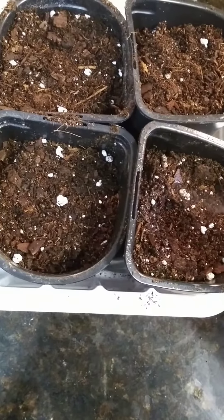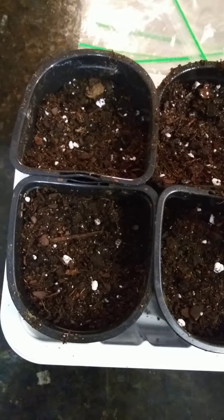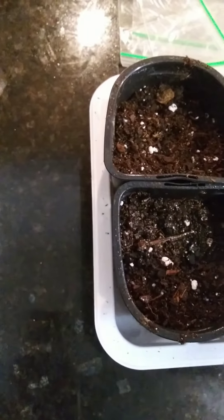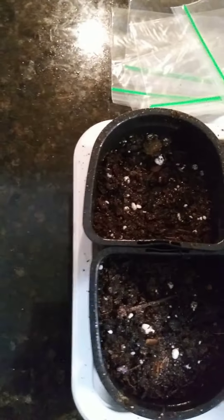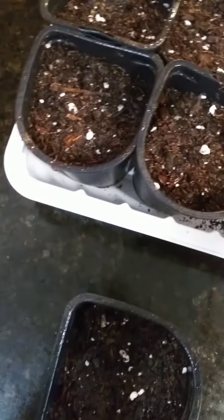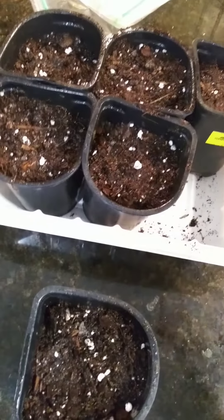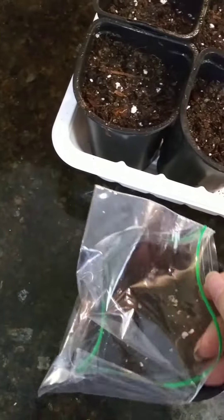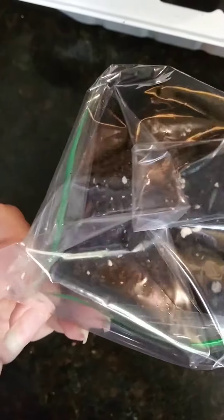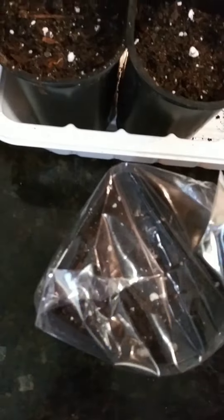I'm just going to mist the top of the soil, just enough to get it wet. And this is going to be the only time I do it. What I'm thinking is I'm going to take these and cover them with a baggie, kind of giving it that greenhouse effect to hold the moisture in. It's going to be too hard to do this with one hand, so I'm going to do all of them and I'll be right back.